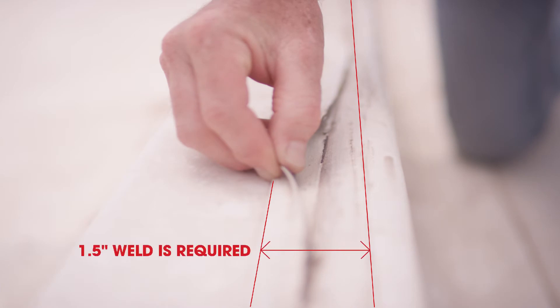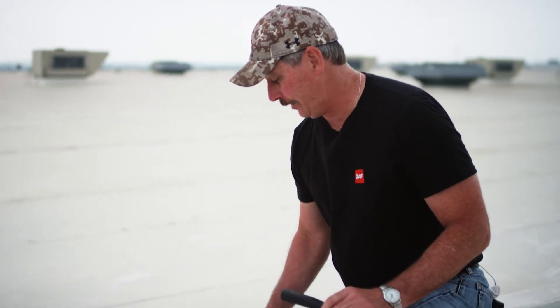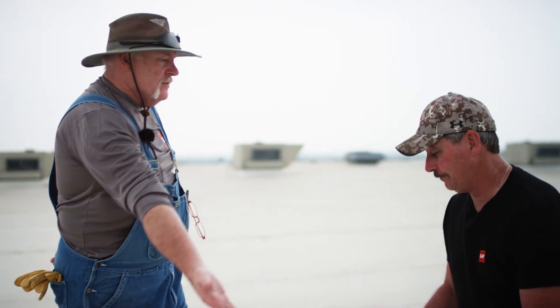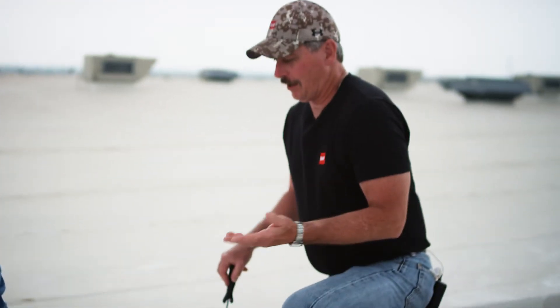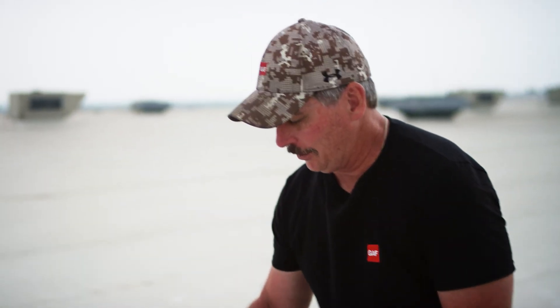There could be a couple of reasons why this was done this way. You've got a wrinkle here, so the guy who welded it hit the wrinkle and just said forget it and kept going. It could also be dirt — this side was done first, so who knows if he even cleaned it properly.